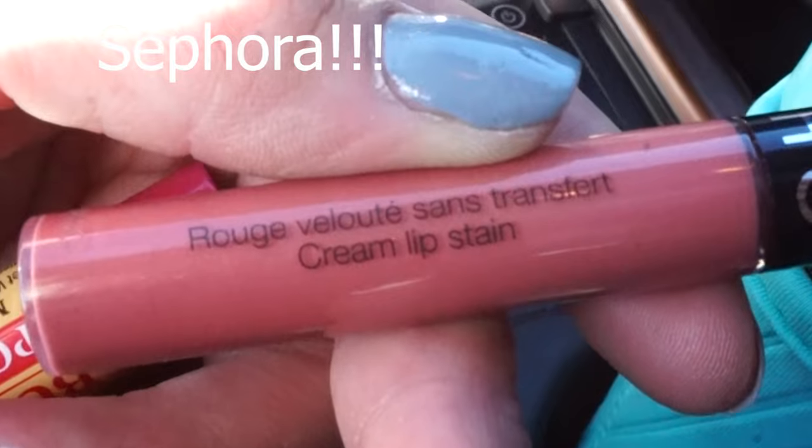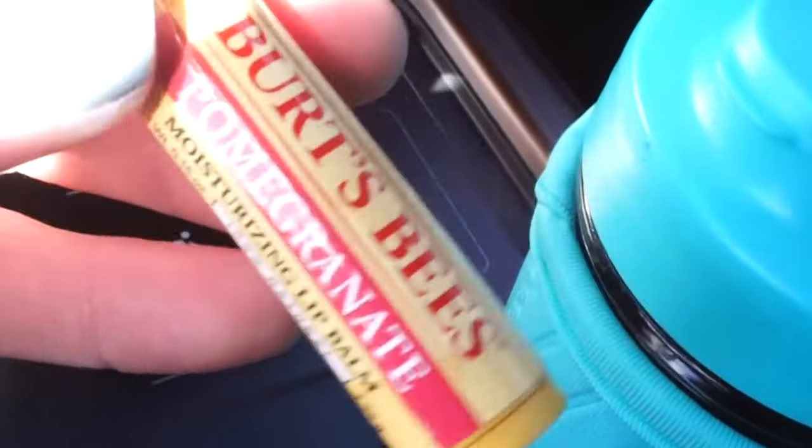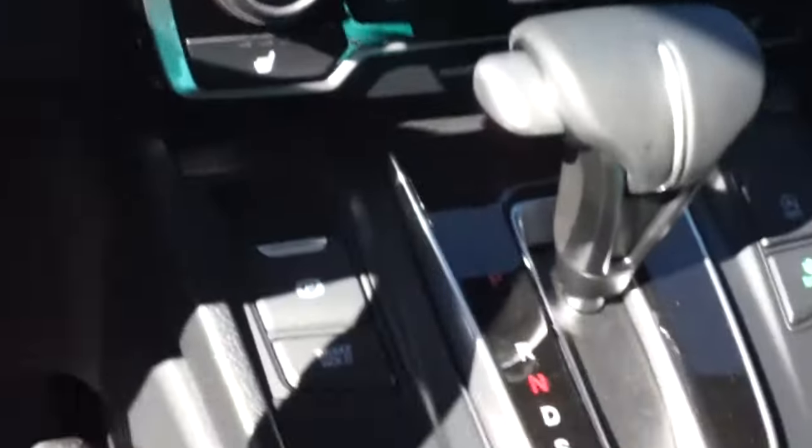Bringing you around the car — here I've got my lip gloss and chapstick, and a Burt's Bees pomegranate. The theme for my car is yellow, so I've got a yellow bandana and some sunflowers. This is another little cozy I got — all off Amazon, super cute. One really nice thing about this car is it has wireless charging, which has been a huge help.